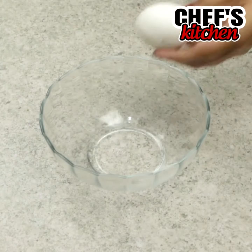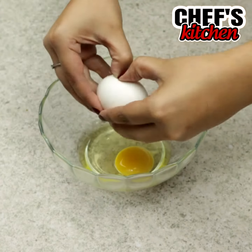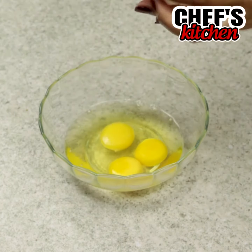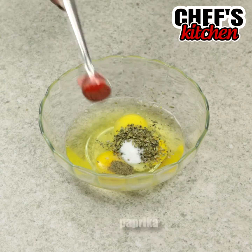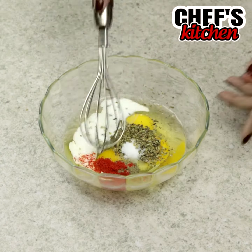Now we'll need 3 eggs, oregano, salt, black pepper, paprika, and 2 tablespoons of milk. Let's mix.